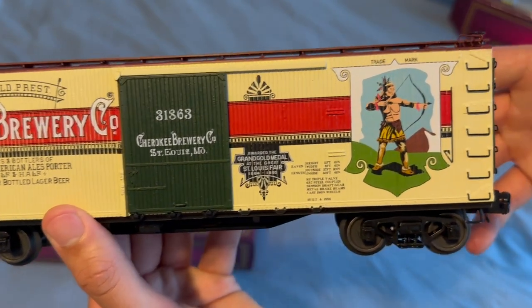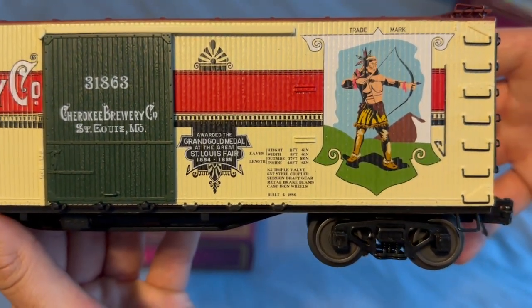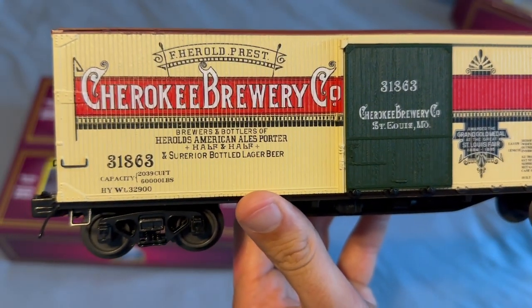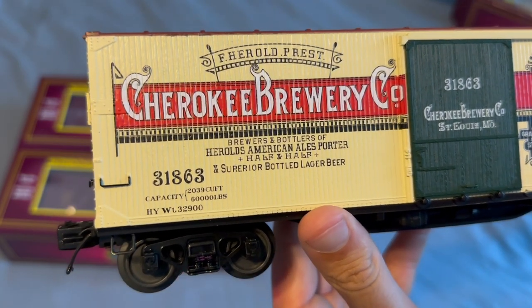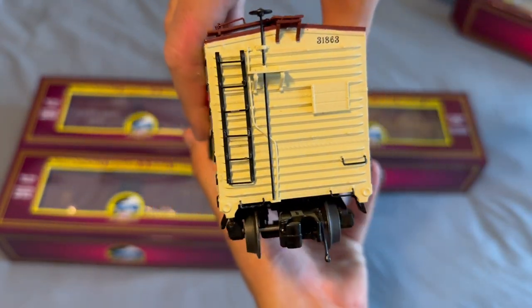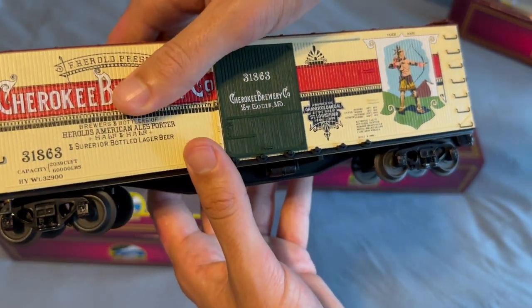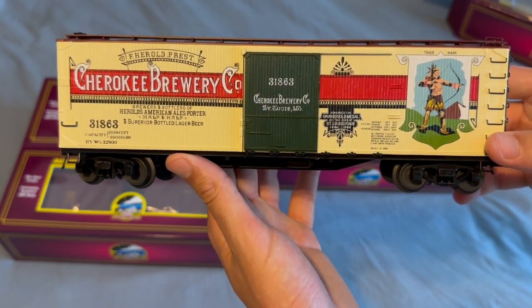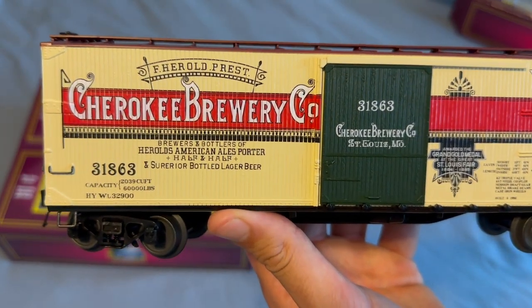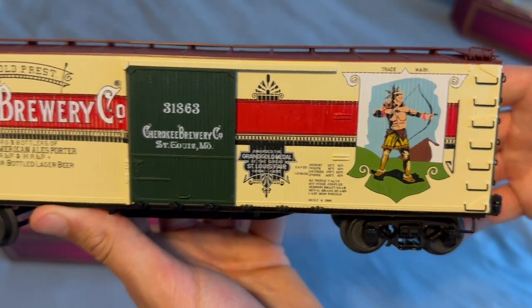Unfortunately MTH didn't glue some of the roller details down — they fell off in the box, so I'll just have to re-glue those. It's a little frustrating but not the end of the world. Just look at this car though — the paint on this is stunning. I feel bad for whoever had to hand-paint this. Just an awesome looking car, beautiful detailing. I'm so glad I got this one — it'll look great going down the rails.